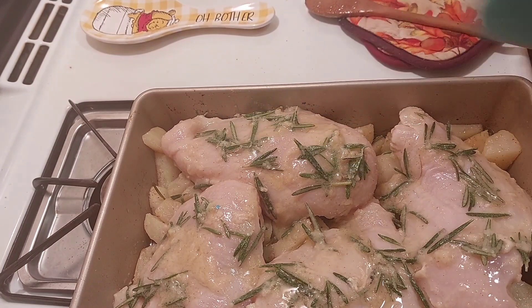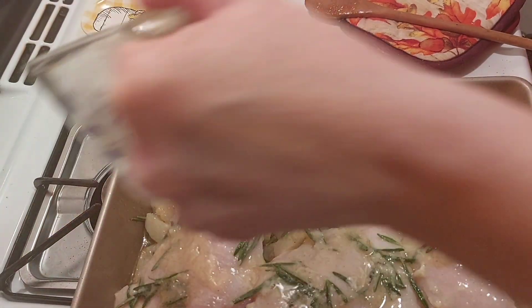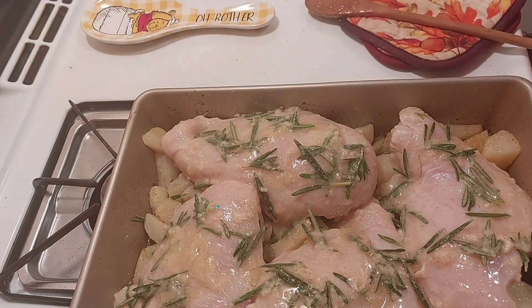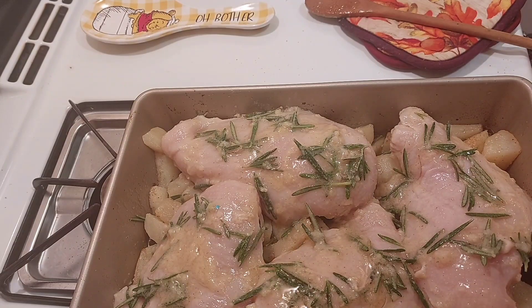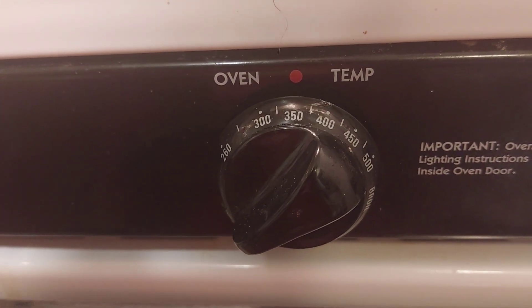There we go. Now I'm going to add a little water to the pan so it doesn't burn — just a smidgen. Now we're going to put it back in the oven and cook it for a half an hour. Baking the chicken at 350.